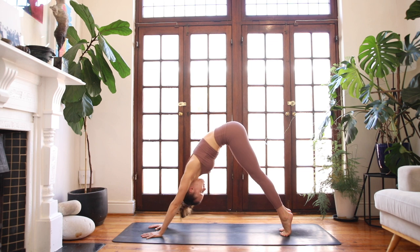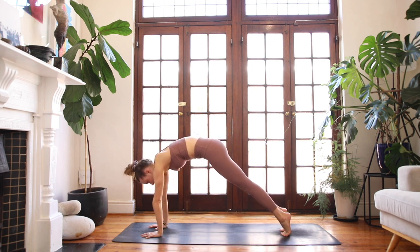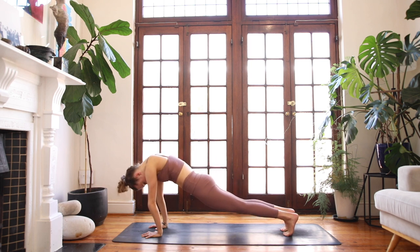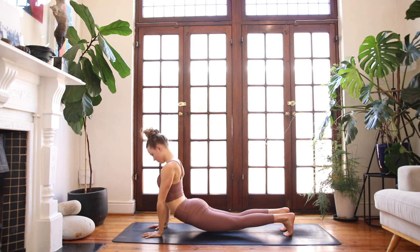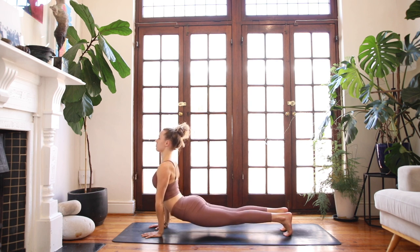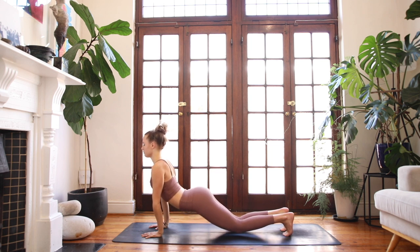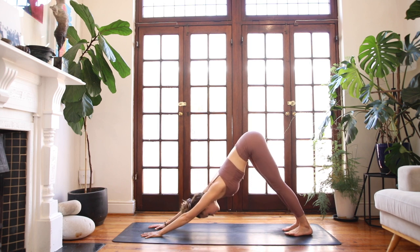Lift your heels off the floor and slowly ripple forwards into a plank position. Really nice and slowly, as if you're moving through honey — with precision and control. Round through the upper back slightly. Exhale, hanging cobra. Melt your hips closer to your wrists. Pull the heart through and between the gates of the shoulders. Find that expansion through your chest. Squeeze the thighs together. Breathing in, then breathing out — downward facing dog. Glide your bottom up and back.